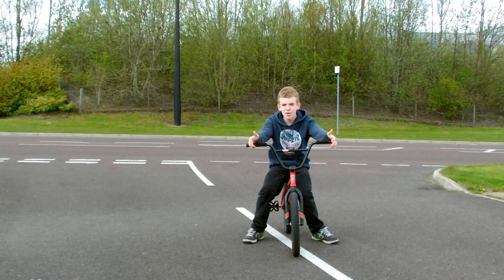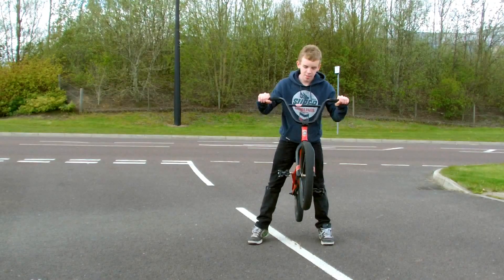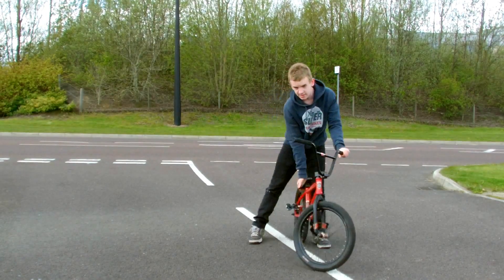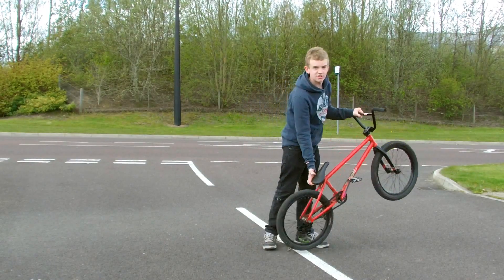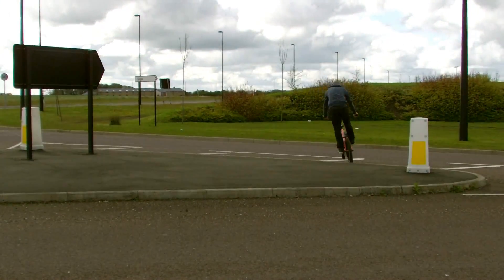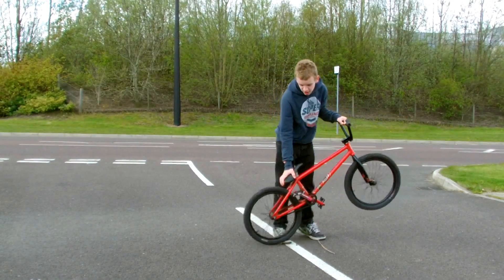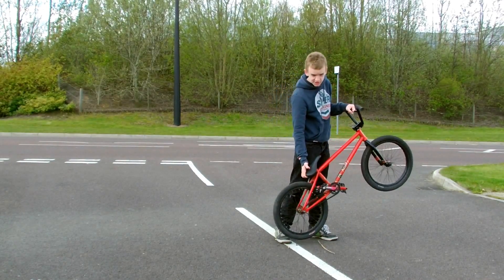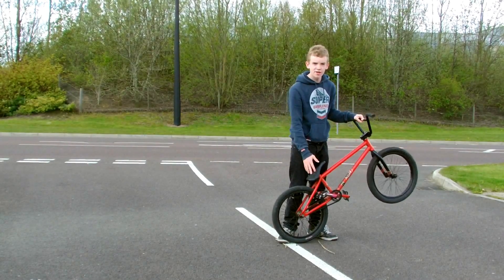You can also do bunny hop manuals, but it's not what you think. It's not an initial bunny hop and then a manual. You kind of just pull up your front wheel and do a little hop on your back wheel and then push a bit like this. And as soon as your back wheel touches the curb, you've got to put pressure on your cranks and then start the whole manual process again.